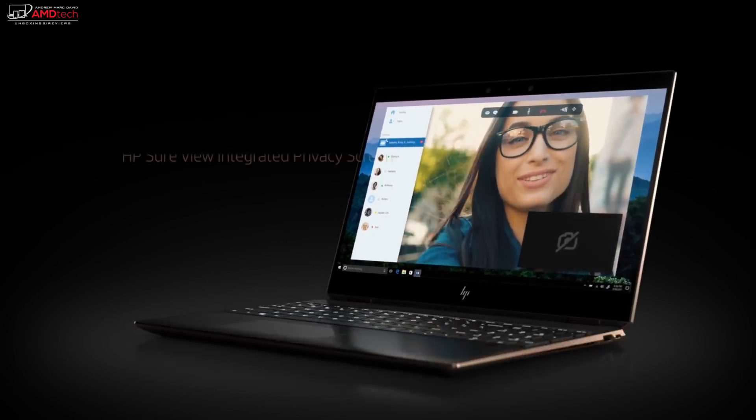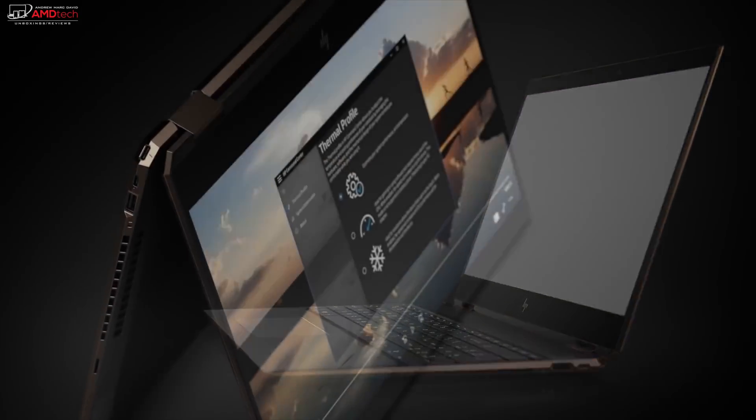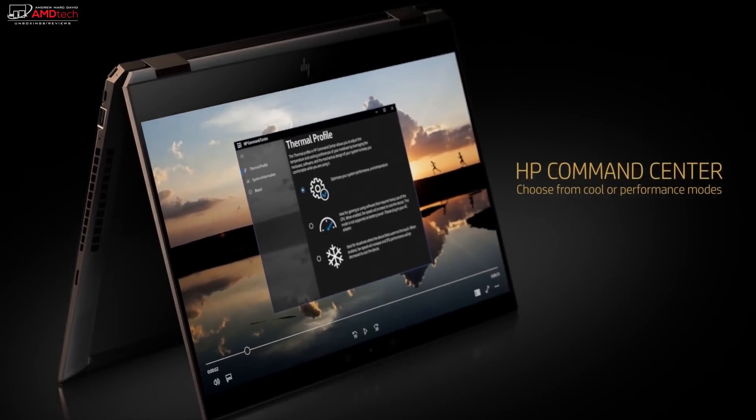Hey everybody, it's Andrew, and this is my full review of the HP Spectre X360 15-inch, coming up.